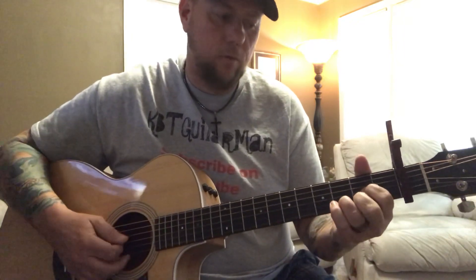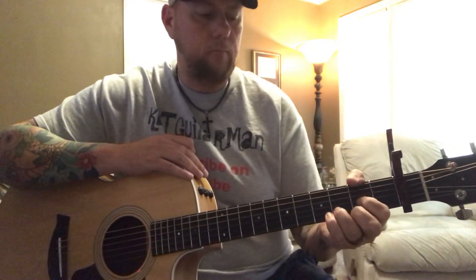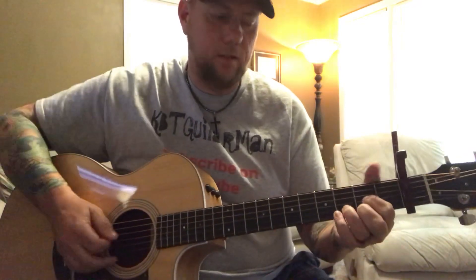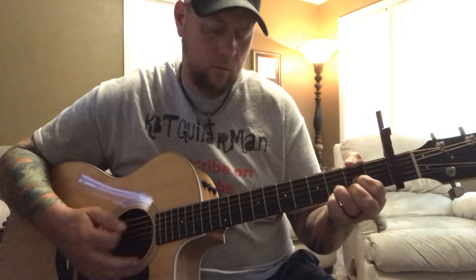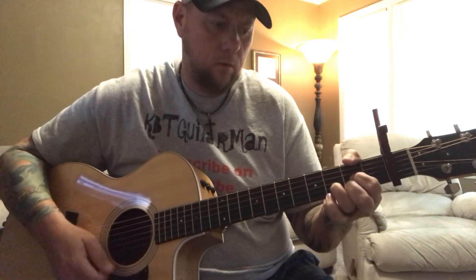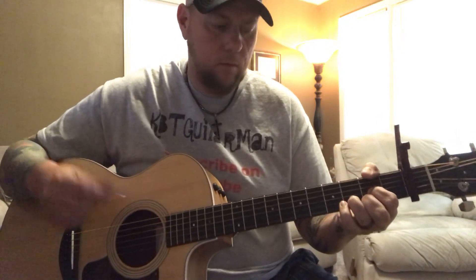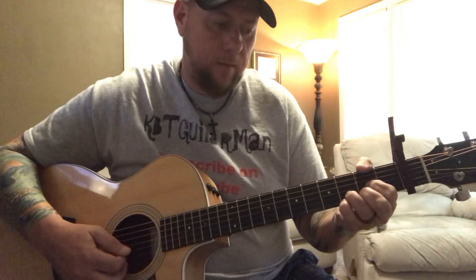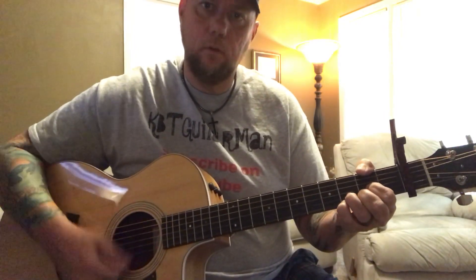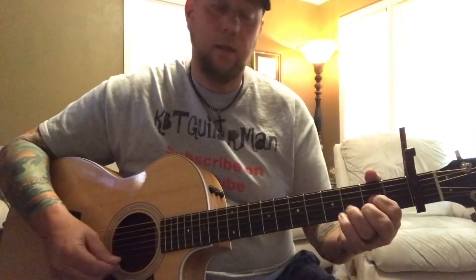Then it goes back into the chorus, and then that goes out to the end of the song. The ending is basically the same as the intro. After you put that pinky on the G string of the 4th fret, you'll go back and put that pinky on the high E. Then strum, pull off on that high E to the 3rd, and then hammer on to the high E of the 2nd for the ending.